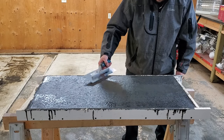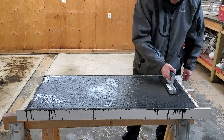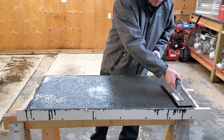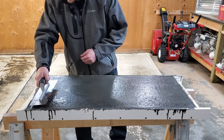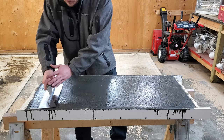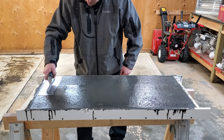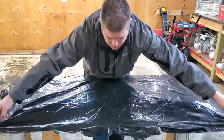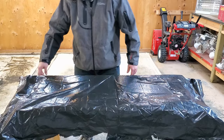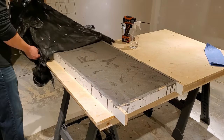Once it's fully vibrated, cover it with a plastic bag. A couple hours later, come back with a trowel — this step is completely optional, mostly to pop any remaining bubbles that have come to the surface. It's a light touch; you don't have to be a pro. Just pop some bubbles and smooth out the bottom. Once you're done troweling, cover it back up and give it about 48 hours to cure.